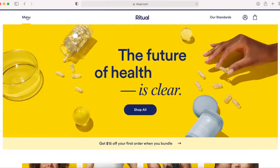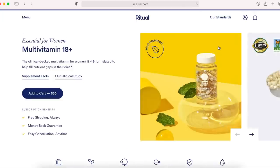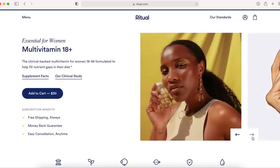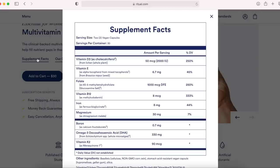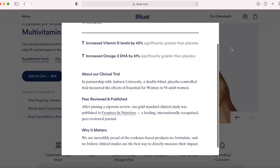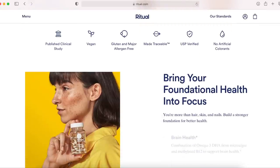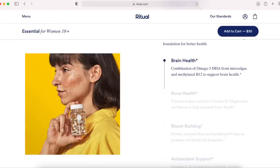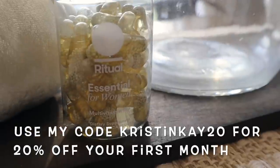This part of the video is sponsored by Ritual. Ritual multivitamins use a delayed release capsule design, which means the capsule will dissolve later to help bypass the stomach and dissolve in the small intestine, which is an ideal place for nutrient absorption. Because Ritual's capsule was designed to dissolve later, you can take them on an empty stomach with no issues. I don't normally take vitamins, but when I did I'd want to take them in the morning without eating first, so these are perfect. If you want to check out Ritual, use my code KRISTIN20 for 20% off your first month.